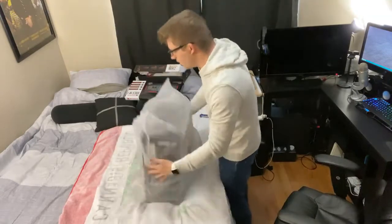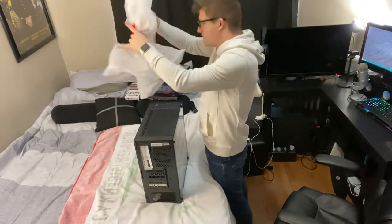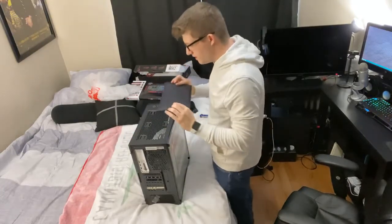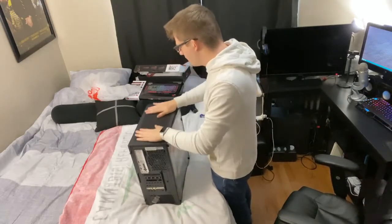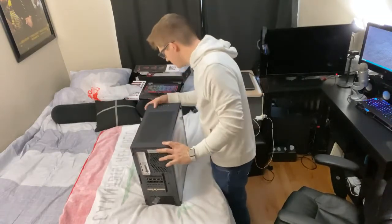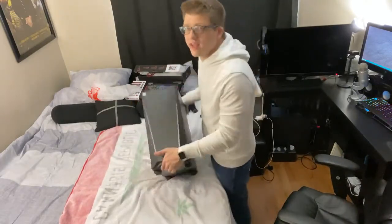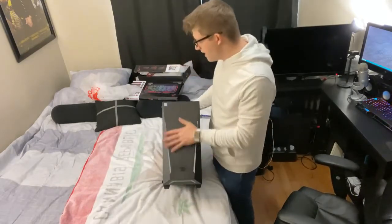This is the computer — let's do the ultimate reveal. Let's pull this bag off and see how it looks. Here it is! Right off the bat, this is a magnetic fan guard or dust filter, and it was off-center. There's no dust in the box so it doesn't matter. This is what it looks like. I believe it's called the Trace 2 case — or the Trance 2, something like that. It is made by iBuyPower.